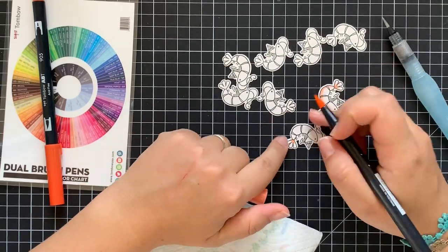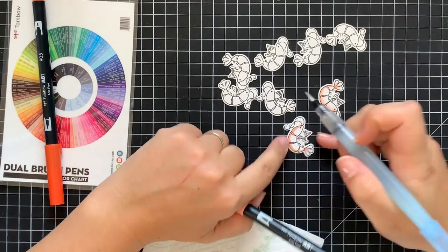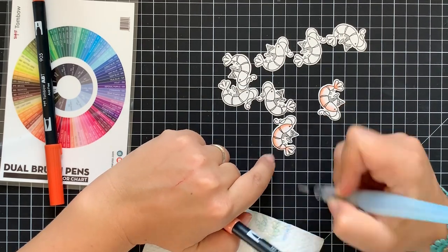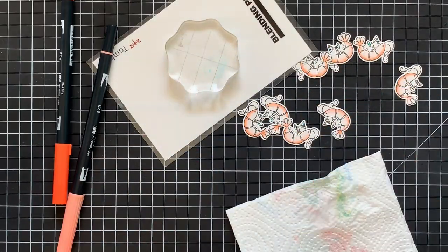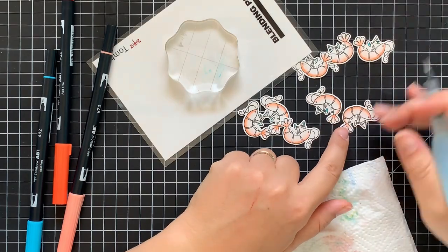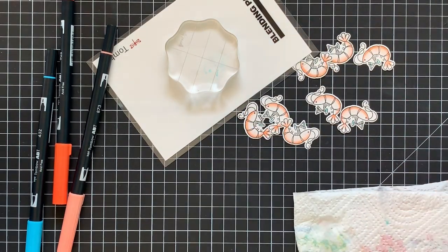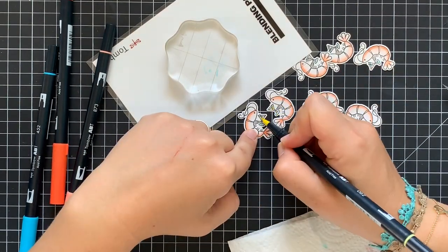Since I have the coordinating dies for this stamp set as well, I sought to make an interactive spinner card. I started by stamping four couples of adorable shrimps. Today I'm working on Strasmo Bristol paper and using Versafine Onox Black ink for stamping, since it's crisp and waterproof.